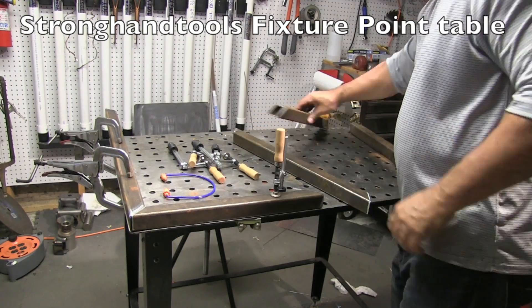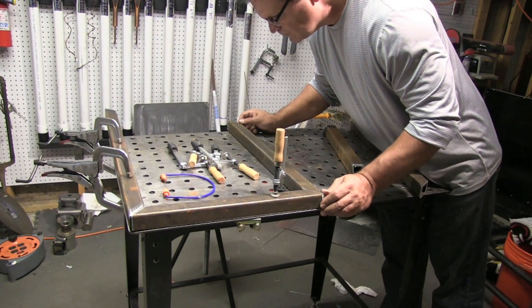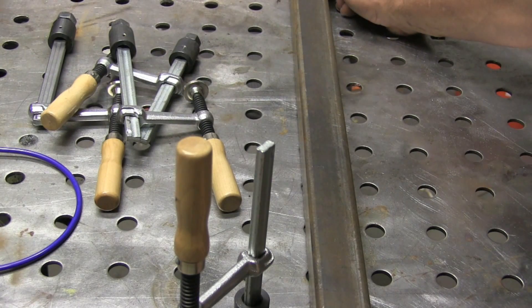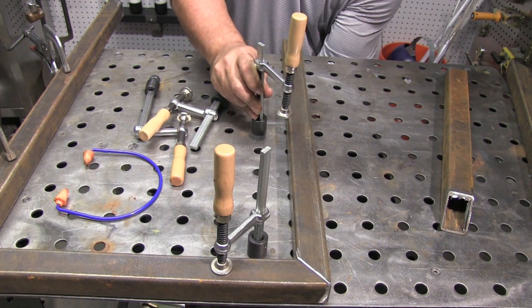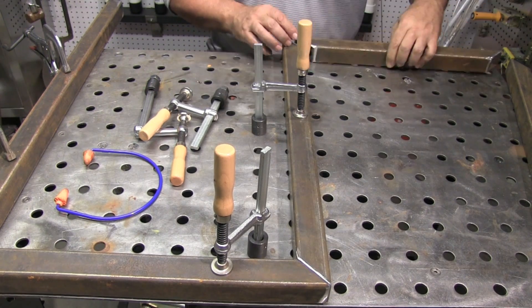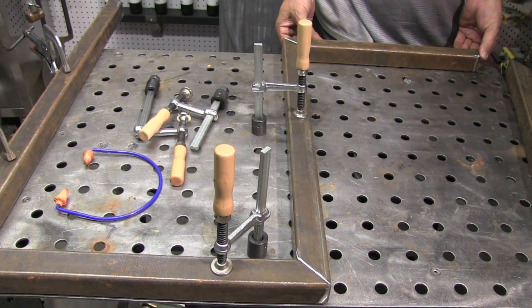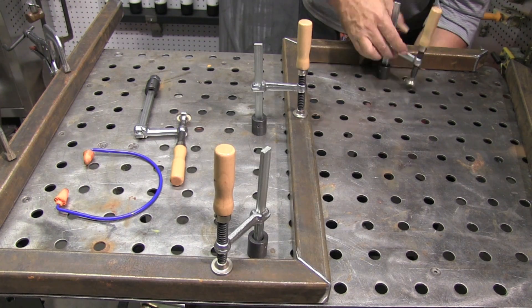It's really handy for clamping stuff down. One of the things I've noticed about tables like this — this one and the BuildPro table — is even when you don't need to clamp things down, it's just really easy to get things square, even eyeballing using the hole pattern. But I'm clamping stuff down because I want to make sure everything fits at a lot of angles and gets squared up and locked down before I pop some tacks on there.